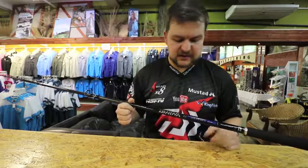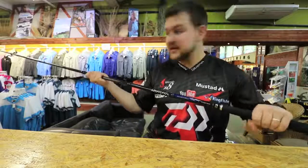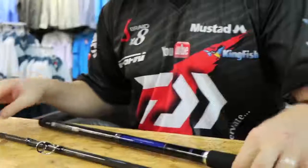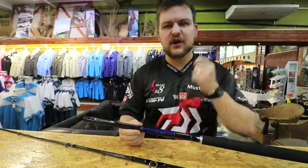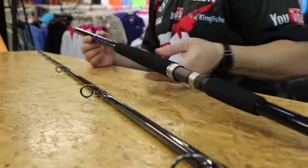The rod is 11 foot 6, 3-piece. I'm going to take it apart before I stab someone in the eye in the clothing section. You have your Fuji guides, and you've got your high volume fibre which makes the rod incredibly light. The high volume fibre forces most of the resin out and keeps the graphite nice and light.